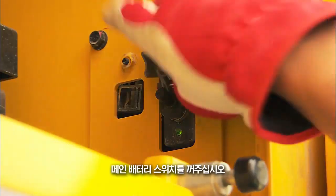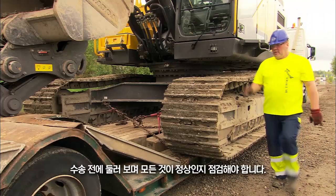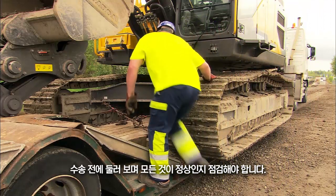Disconnect the main battery switch. Walk around to check that everything looks normal before transport.